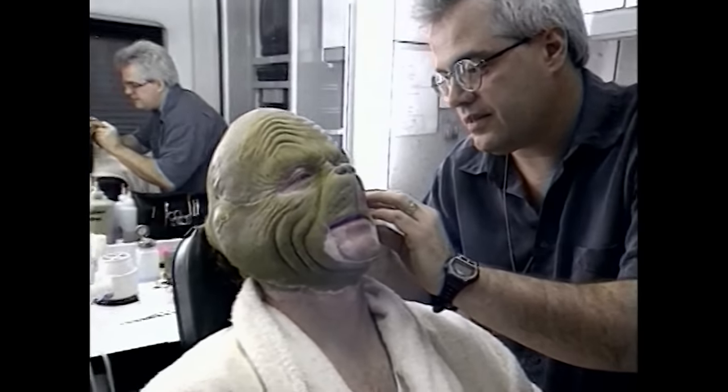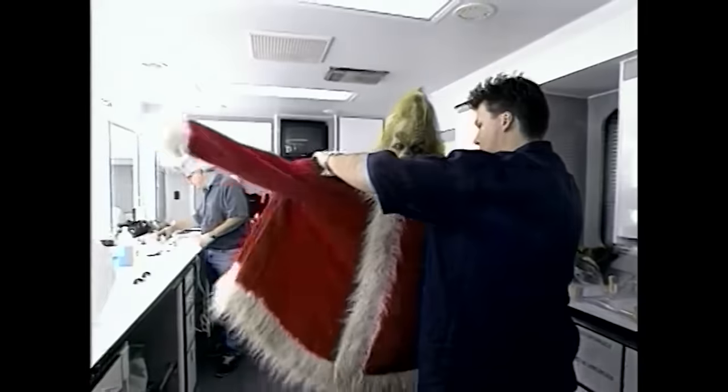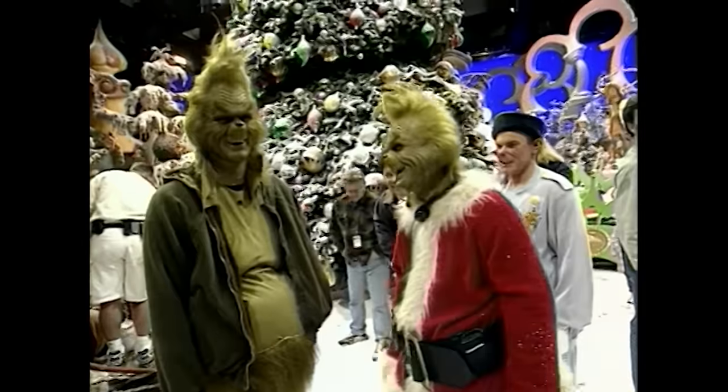Ron Howard wanted to experience what the makeup process was like, so he had them dress him up to look like the Grinch for one day of filming.